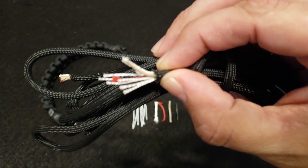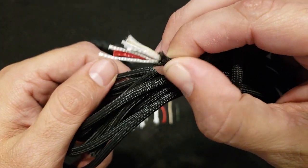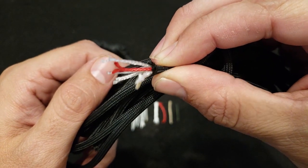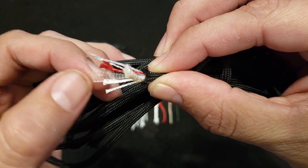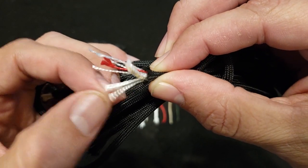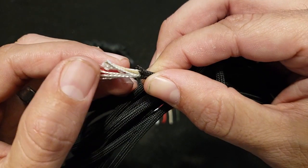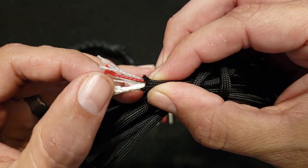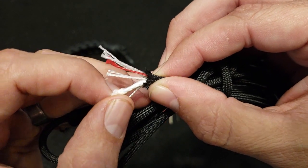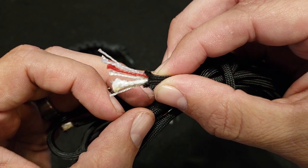This isn't your typical 550 cord. This is what you would call survival cord or wilderness cord. As you can see, it has your typical seven strands of nylon cord inside, but it's got some extras in there, and those extras actually make it even stronger. This wilderness cord actually has a strength of 650 pounds, not just 550 like regular paracord.